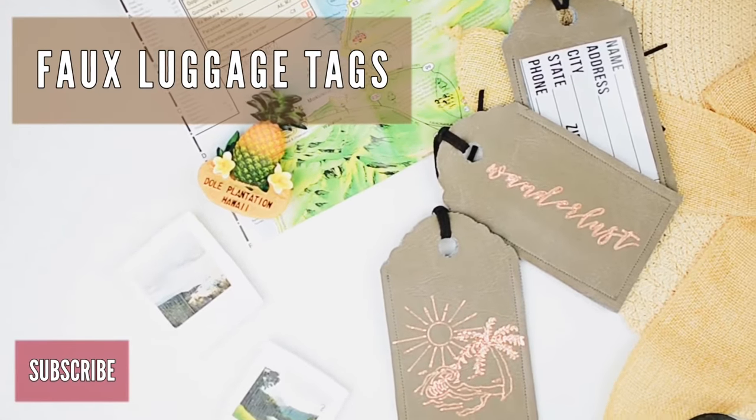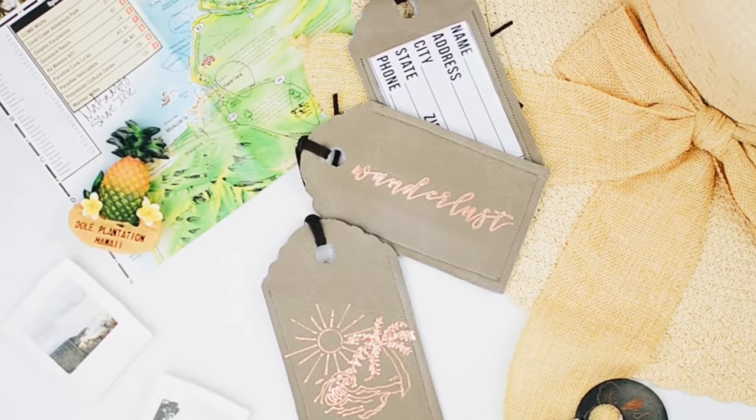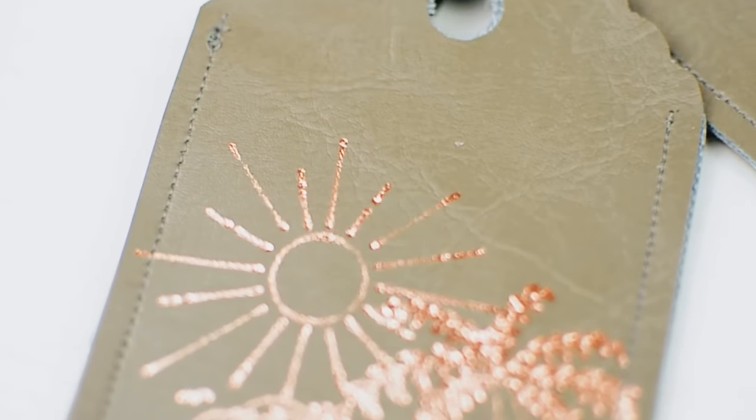Welcome crafters! Today we are making DIY faux leather luggage tags on the Cricut. These will be perfect for future vacations and as gifts. Don't forget to subscribe for weekly craft tutorials!